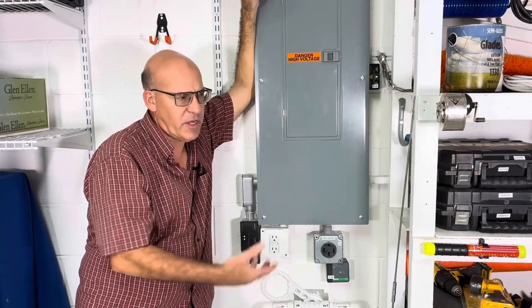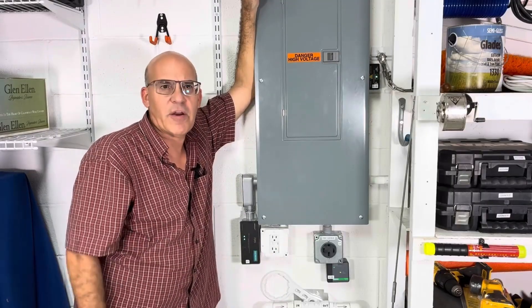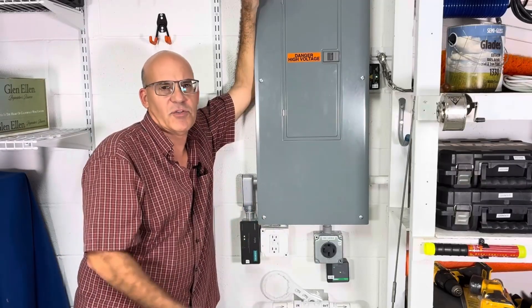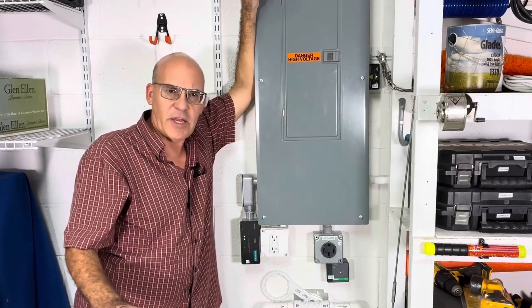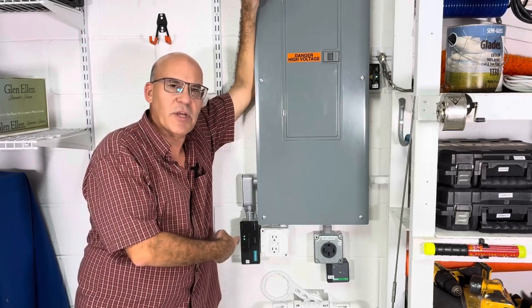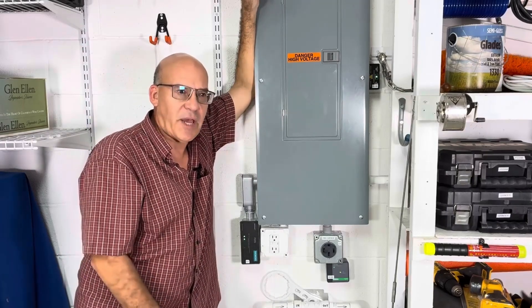But it protects your home from some of the biggest surges you can have when dealing with lightning. Nothing is guaranteed, of course. Two days after we put in this whole house surge protector, we actually had a lightning strike about 80 feet away.